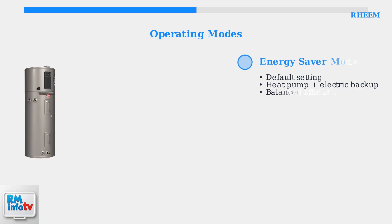Energy Saver mode is the default setting. It balances efficiency and performance by primarily using the heat pump but adds electric heating when hot water demand increases.